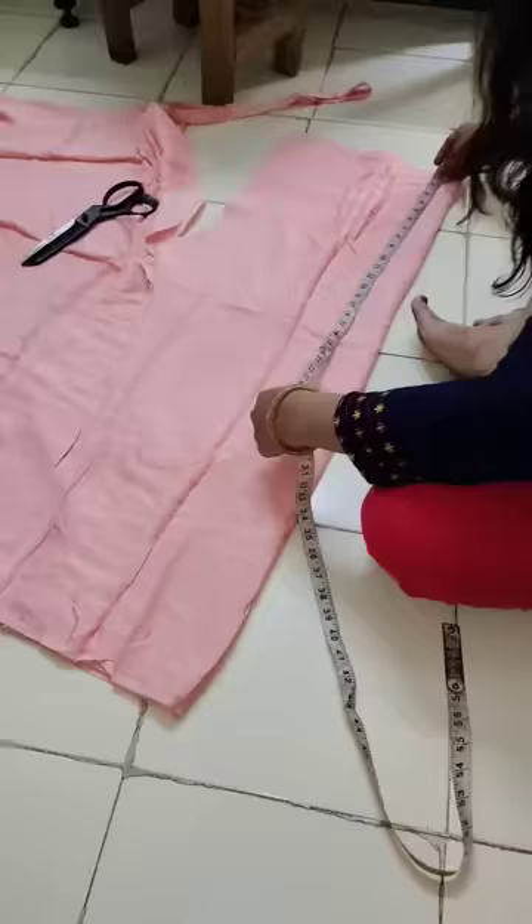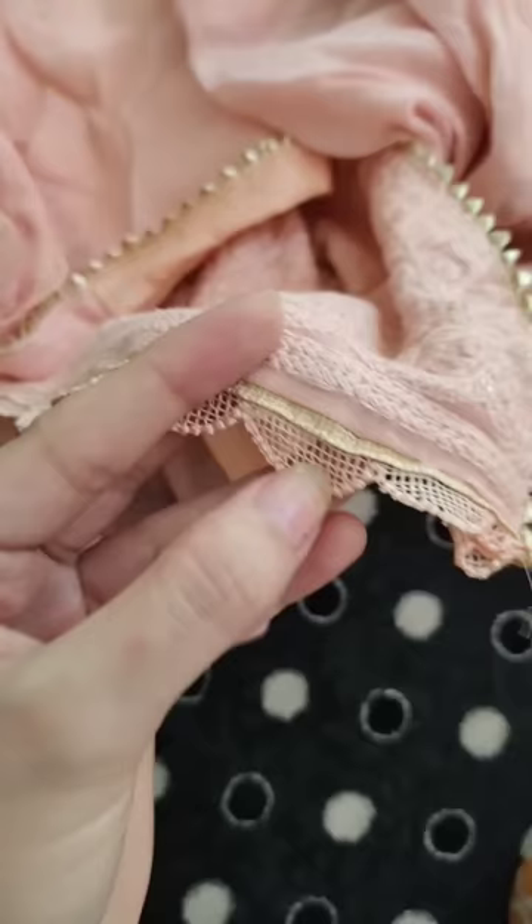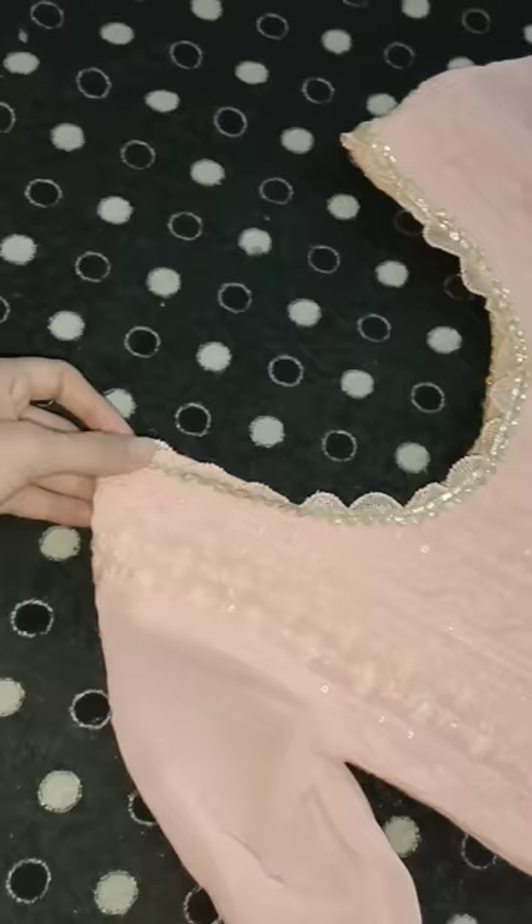Hey guys, I am going to share with you how I made my Diwali outfit. I stitched the kurta first and then I made a pajama. On the edges, I got a cotton lace in an exact color match. And this is a golden lace.